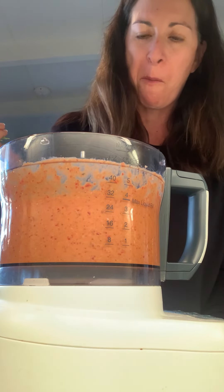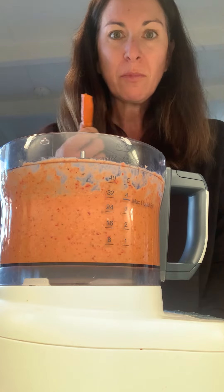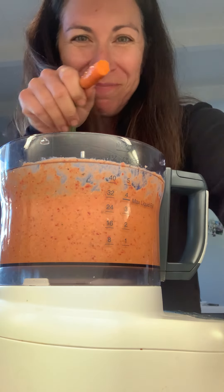What are we calling this? I don't know — red pepper dip? I'll think of a great name. Bye.